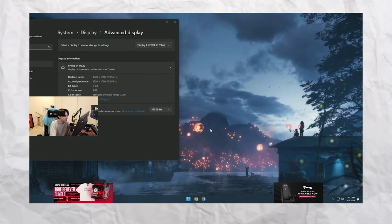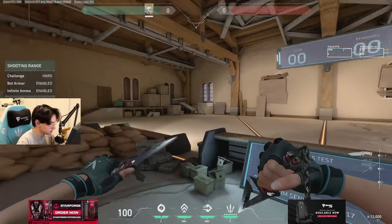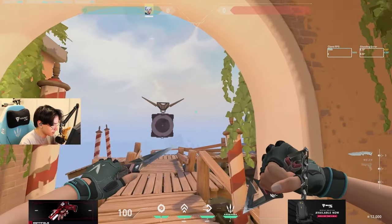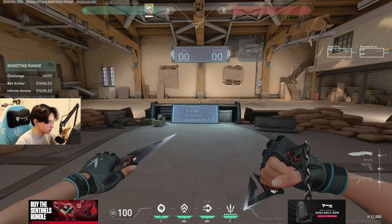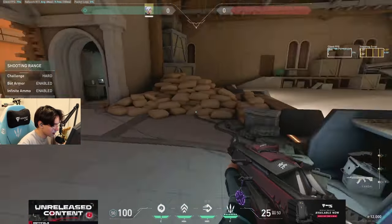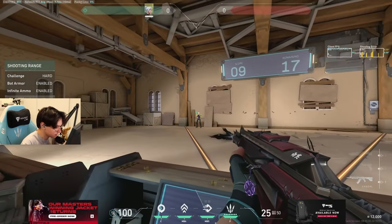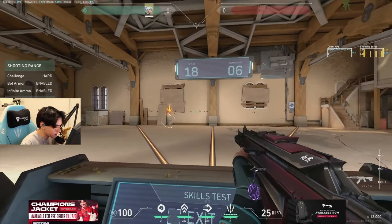Holy shit, oh my gosh. You know what, it is really crazy - I'm noticing the monitor is really more vibrant in general, the colors look way better. I think I need to turn down my black equalizer a little bit. There you go. Oh my god, it is so smooth. I am not used to the smoothness right now. Oh my gosh, it feels unbelievably smooth, this is so weird.